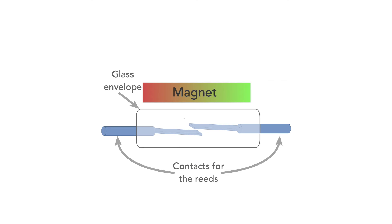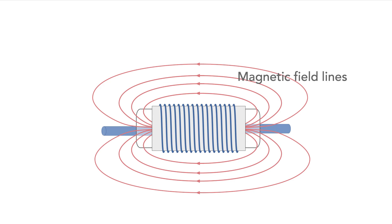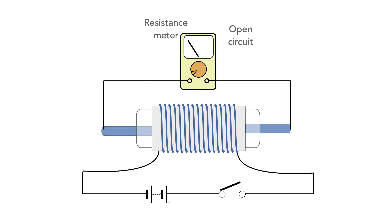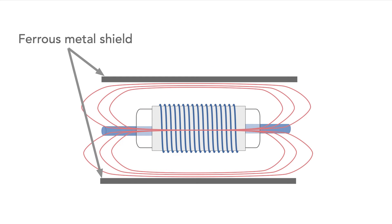The bar magnet we saw earlier can be replaced by a coil. When a current passes through the coil, a magnetic field is created, and this acts to switch the relay over. To prevent the magnetic field from the coil becoming too much of a problem to other areas of the circuit, the whole relay assembly can be contained within a magnetic shield.